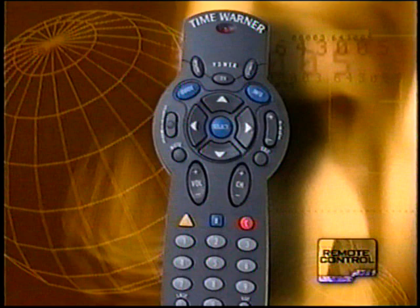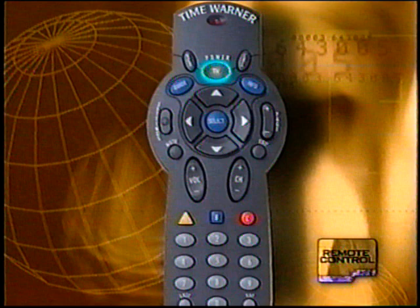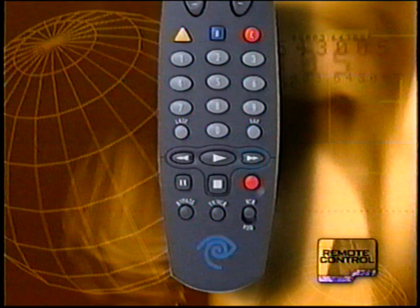Like other remotes, your remote control provides a keypad that you can use to enter channel or PIN numbers. It also contains standard buttons like mute, volume control, channel up or down, TV and VCR, power on and off, record, play, stop, rewind, fast forward, and so on. Your digital remote should be programmed to control both your TV and VCR.